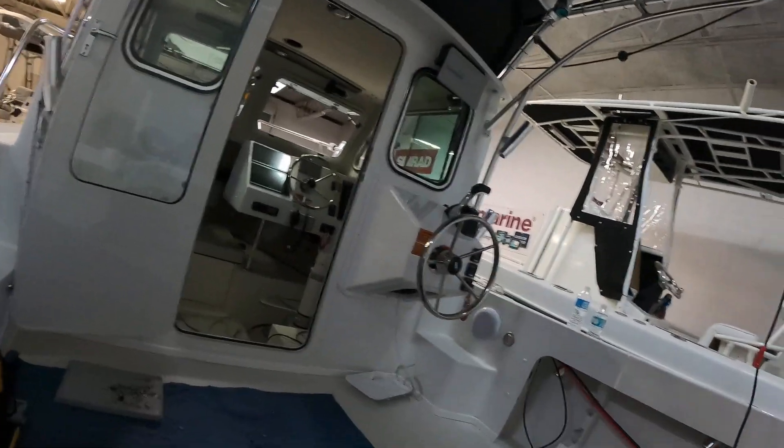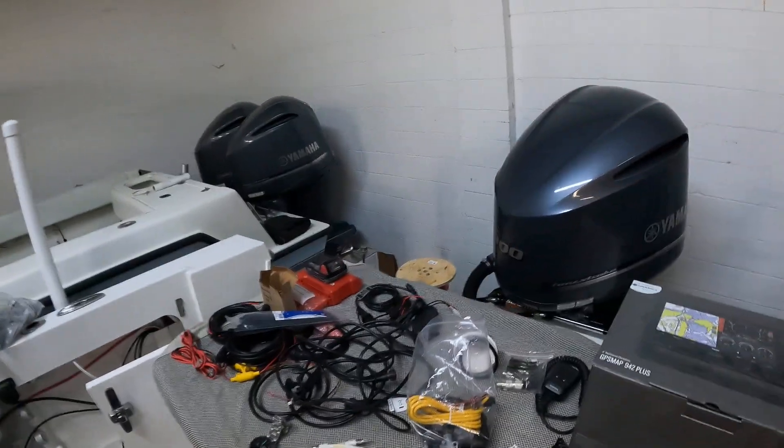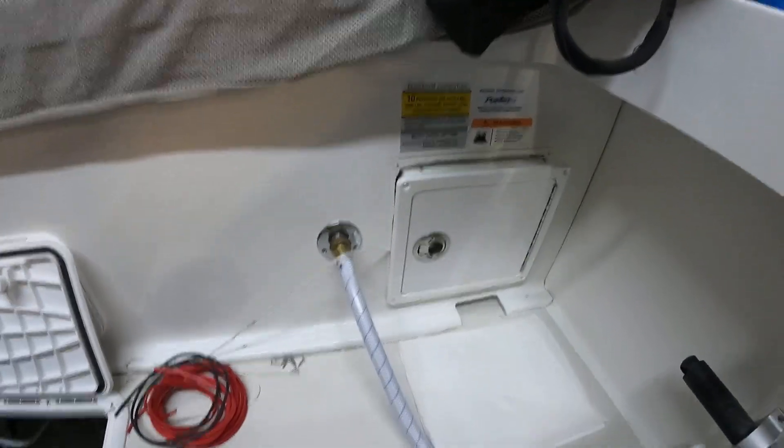Hey guys, Tony here at Boatronics. We're on a 23 Parker — installation is underway of all the electronics, all kinds of goodies: Rodan system, lithium batteries, all kinds of good stuff. It's got a single 300 Yamaha.